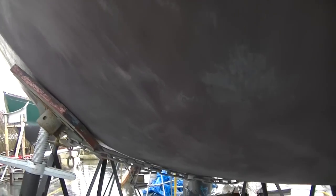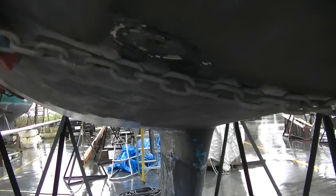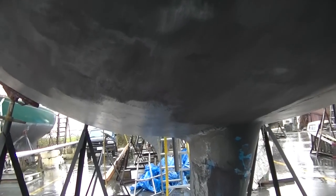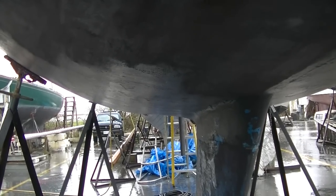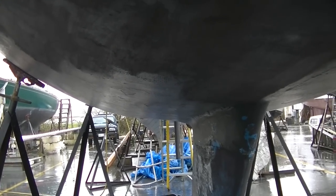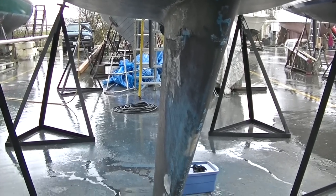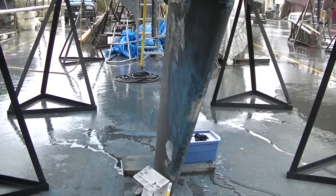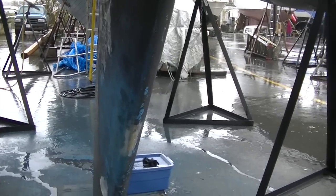Over here I've been working on this side, so here's kind of what it looks like when it's done. You can see where I've stopped by the sanding marks. I'm just going to go down one side and down the other, no point going all over the place. And when I get to the keel, I'm going to be doing a lot of work on that, just fairing out some little spots that need cleaning up.